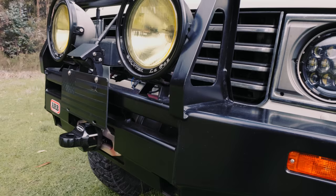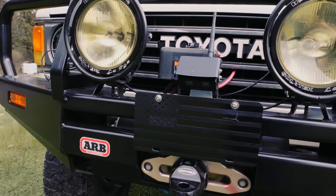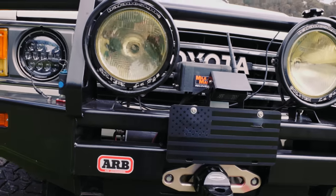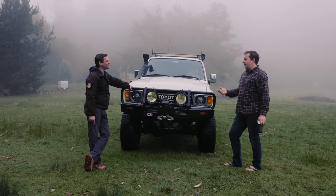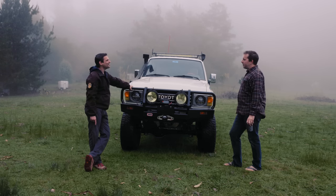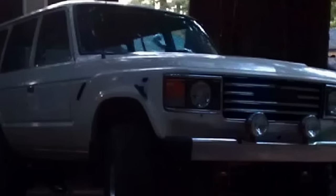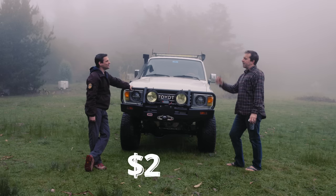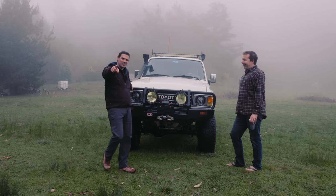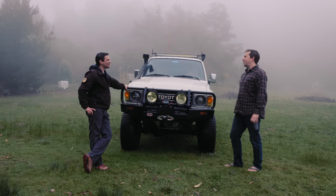I knew the guy who had this truck in high school — he threw a lift and Super Swampers on it, it just looked cool. I always loved it. Then one day I'm getting my hair cut — his mom used to cut my hair — and I see the thing parked under a tree, covered in leaves, looking pretty tattered. I asked what was wrong with the Land Cruiser, and they said blown head gasket, too expensive to repair. 'Give me $2,500 and it's yours.'